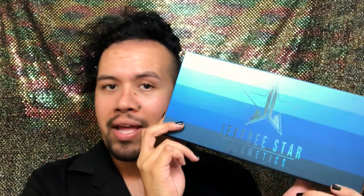Hey guys, welcome back to my channel. I know it's been about a month since I last uploaded a video, but now I'm back. In today's video, we're going to be using the Blue-Blooded Jeffree Star Velour Liquid Lipsticks for eyeshadows. I'm still waiting for my Blue-Blood palette — it should get here in about a week.